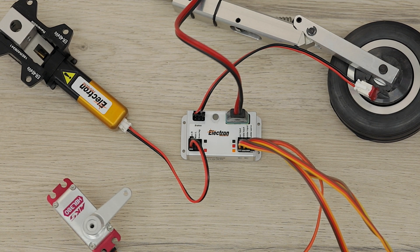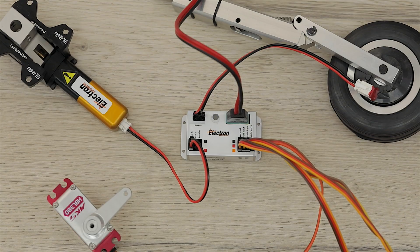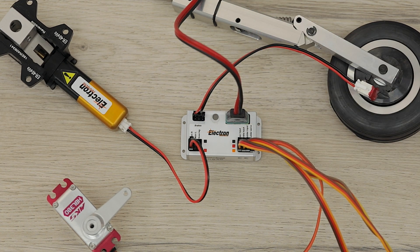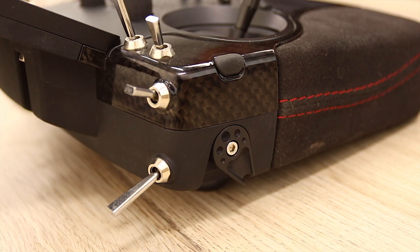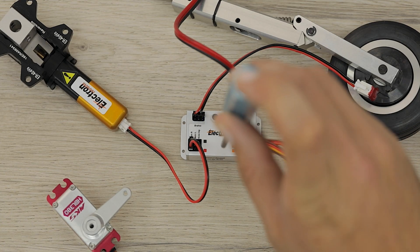On our radio we make sure that we have our gear switch in the retracted position and we press that button once. The LED is now flashing twice, meaning that it saved the previous point and we can now set the down position of the gear switch. So we go back to our radio, gear down, and press the button again.